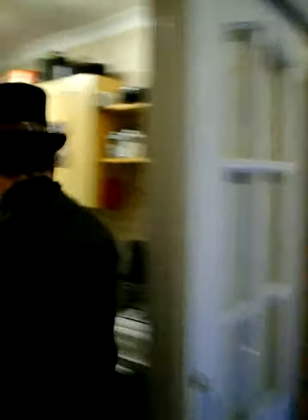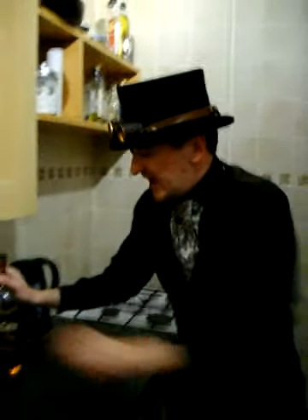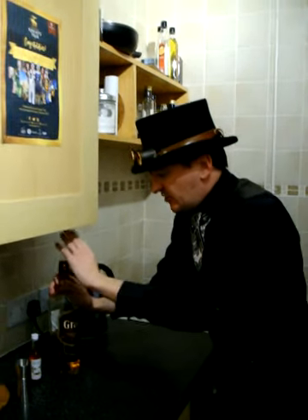For this, we are going to require the measure, not the shaker. I'm going to need this whiskey here, and you are going to need to come with me — this way, into the kitchen. We pop the measure down, the syrup, and the whiskey.